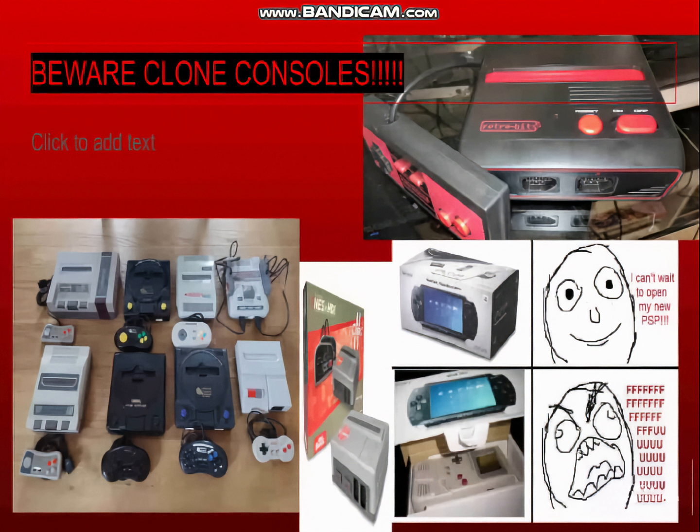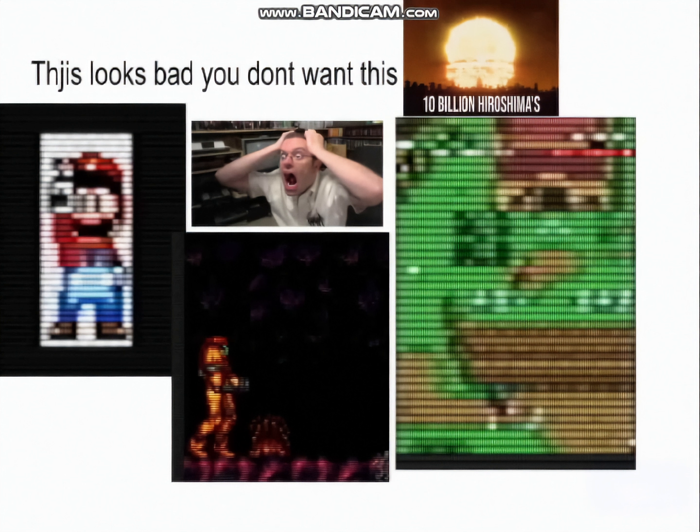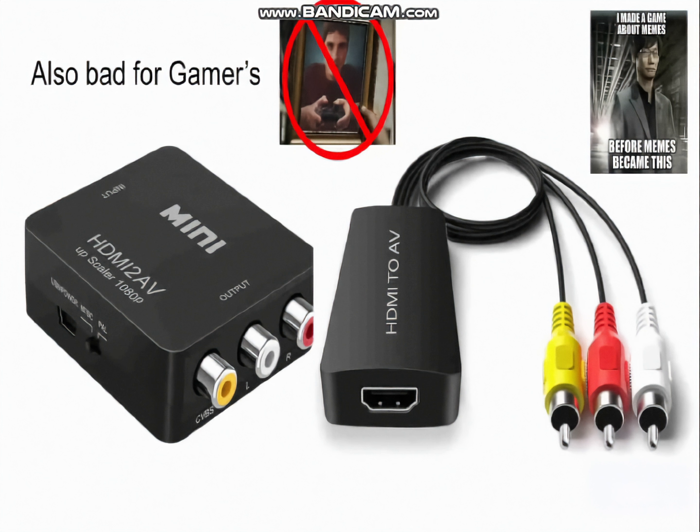Beware clone systems. Some of them are fine, but others — especially the HD upscaling ones — do that scaling internally before they even send the signal out to the composite output or whatever, which means they're going to do line doubling and you don't want that. Similar situation for HDMI to RCA downscalers. Modern computers really, really don't like to display at anything lower than 480p no matter what, unless you are willing to summon a demon. If that's the level of effort you're willing to put in, this video isn't for you. Just don't use your computer for a real CRT.